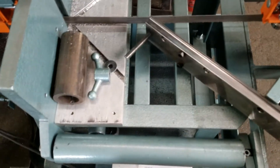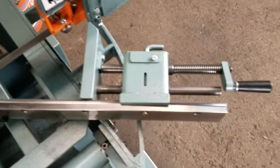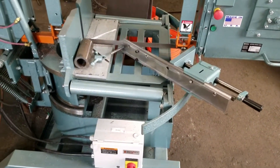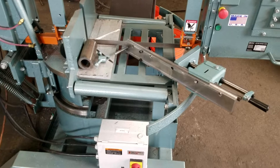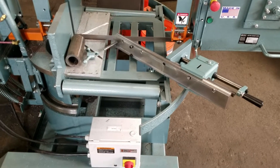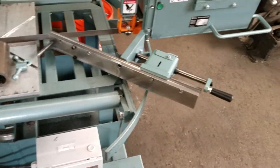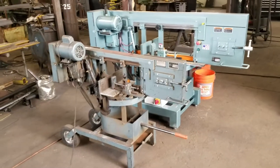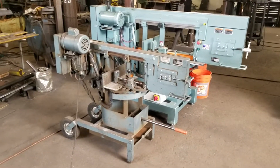With one nut the whole vise will come out in case you have to do something different. Sometimes I have to cut a really big piece of tube that requires a clamp instead. For a size comparison, this is my little portable 1600.